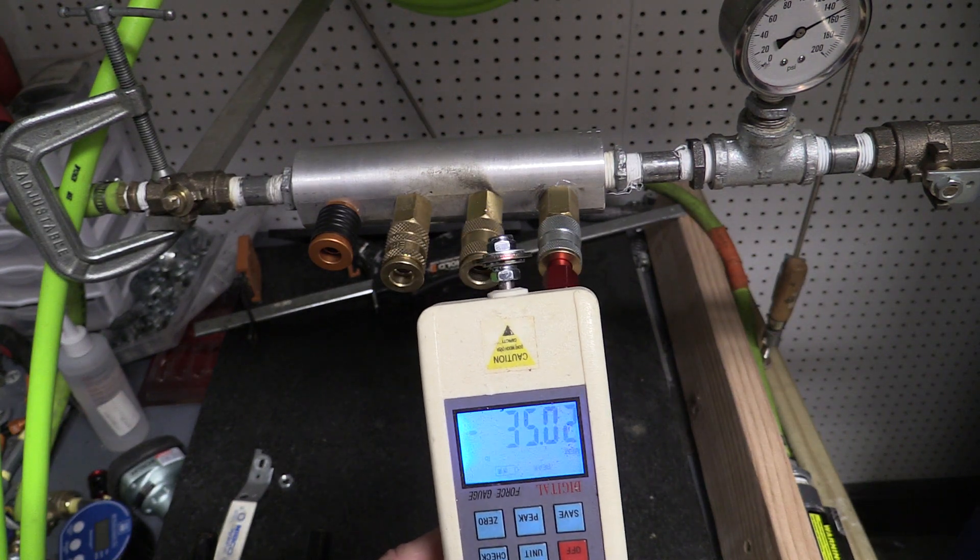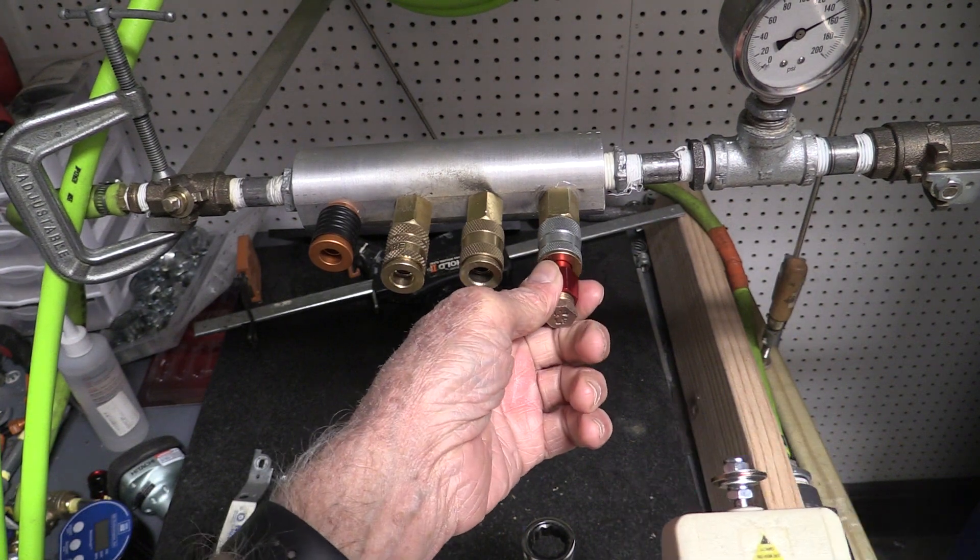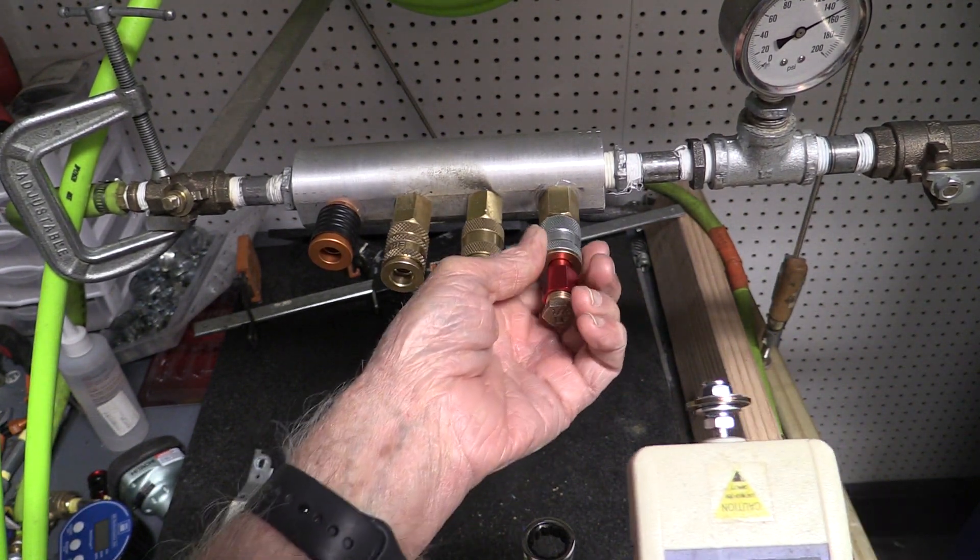Thirty-five pounds. By the way, the air pressure is 150 PSI.